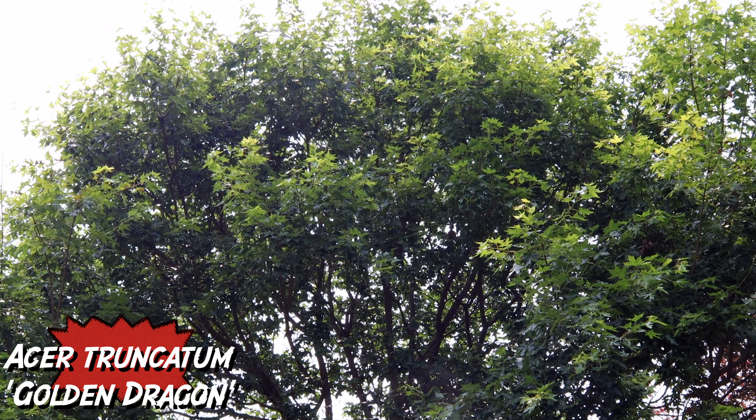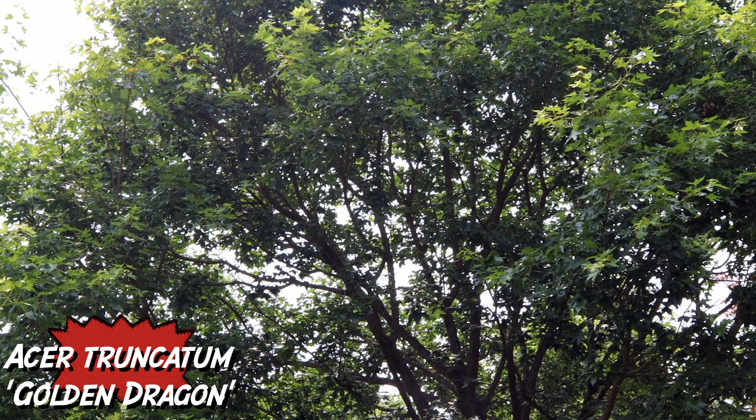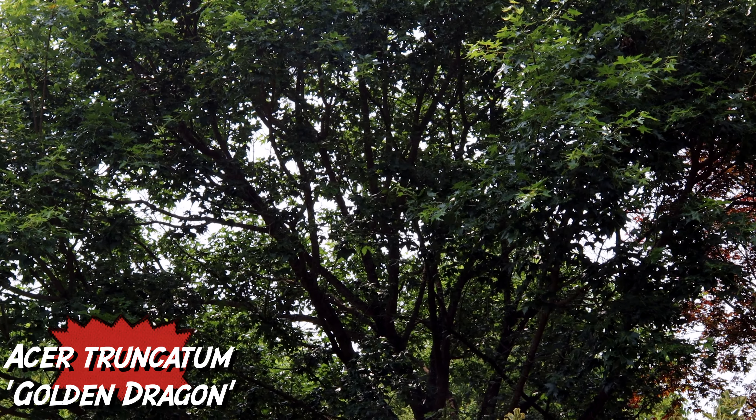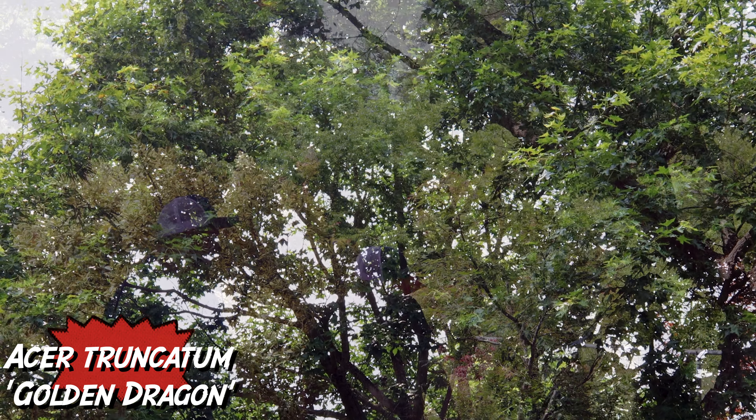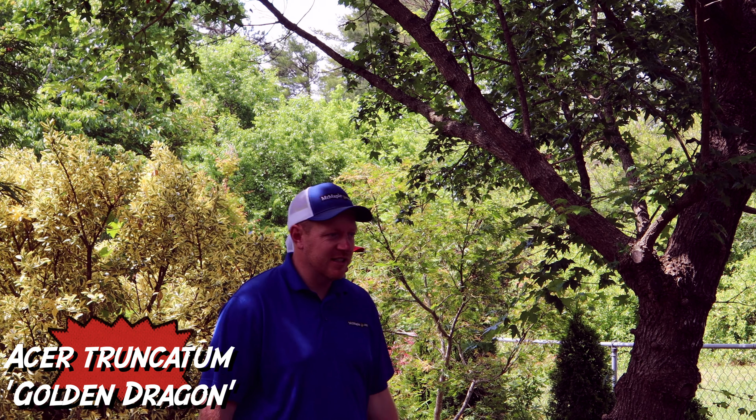This would be a great one for zones 7-5 with heat and sun exposure. Fast grower. Now fall color on this? A bright golden yellow — that's where it gets the name Golden Dragon, with that brighter golden yellow color. And the bark — it gets some really nice bark as it ages.